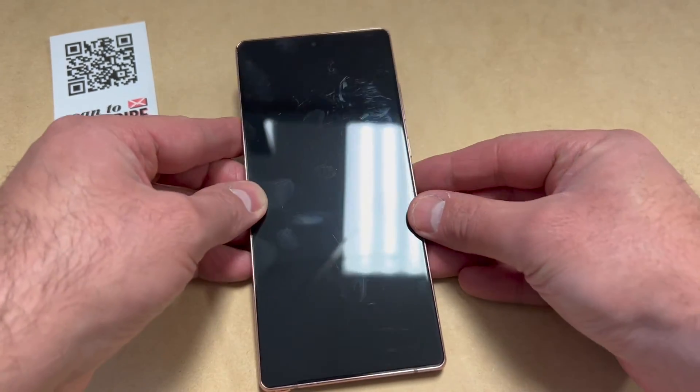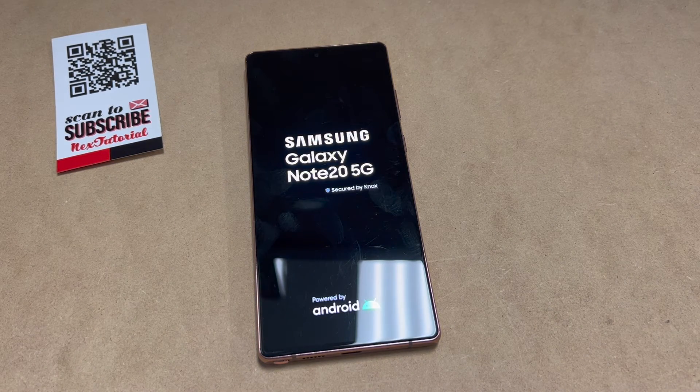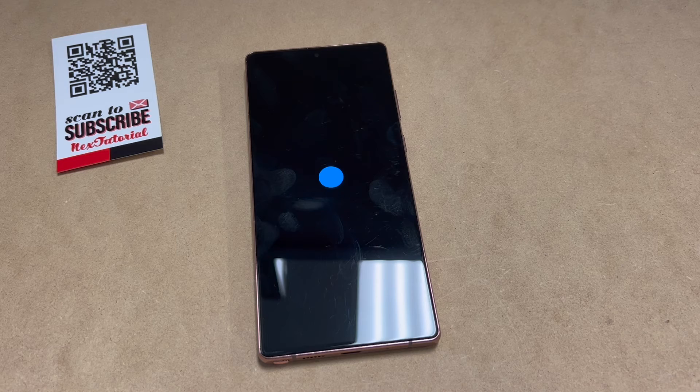Once that is done, go ahead and reboot your device by pressing the power key. It's going to restart — everything is deleted and wiped off the device. Make sure to re-log in with your Google account if you had one signed in on the device.